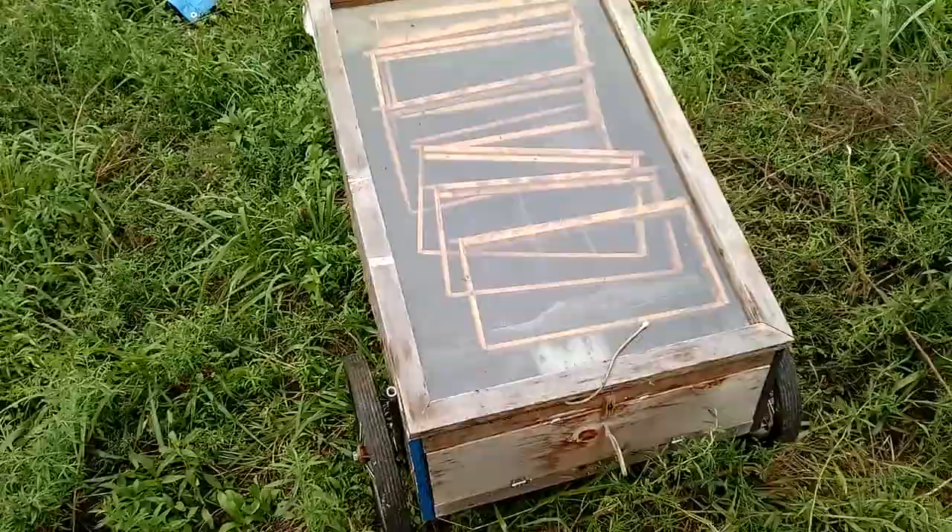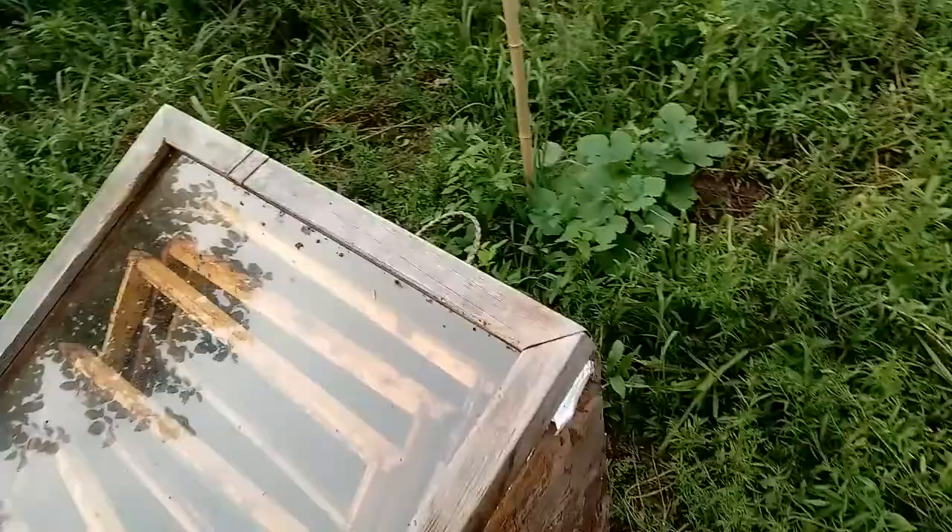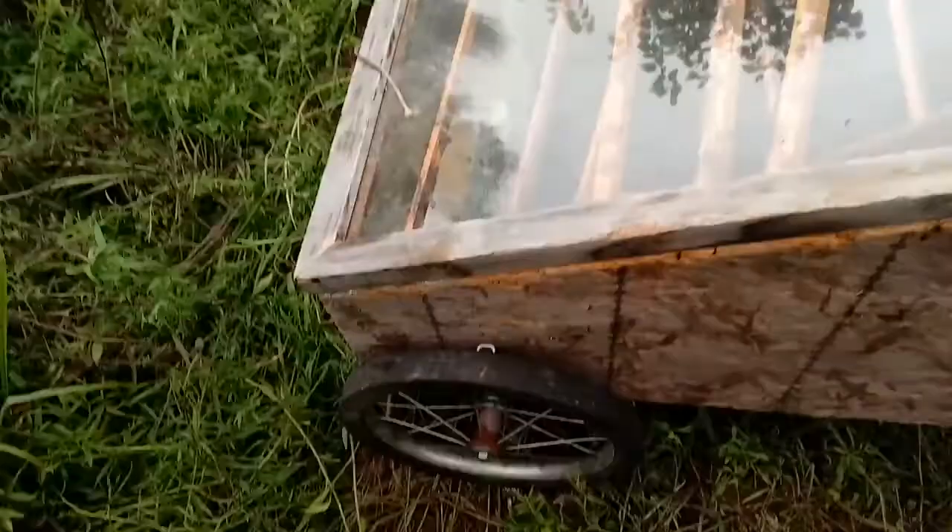A solar wax melter is something to get or make. This one's a homemade one. I'm not a good person to make stuff, so I had a guy make it. He made it with these wheels and one windowpane and a metal tray. You could probably make anything like this, but I can't.